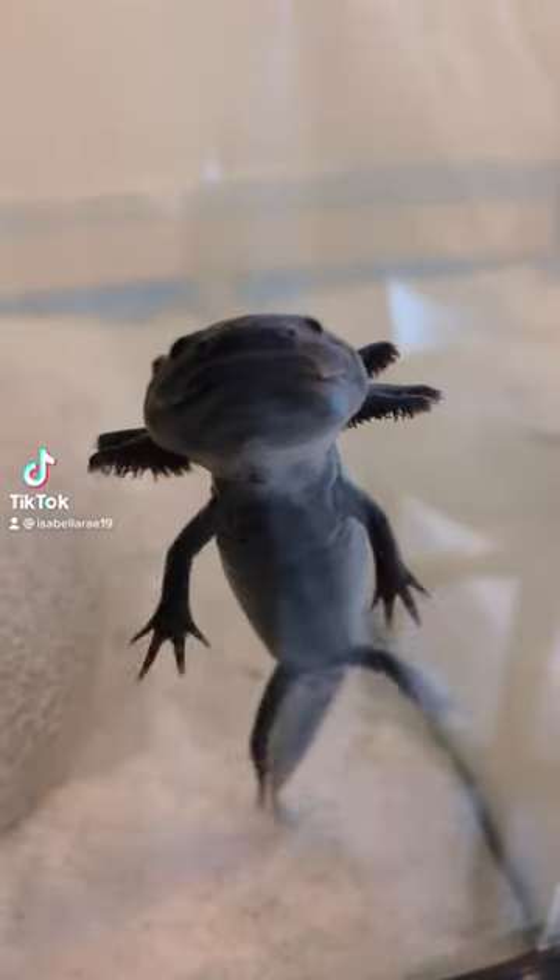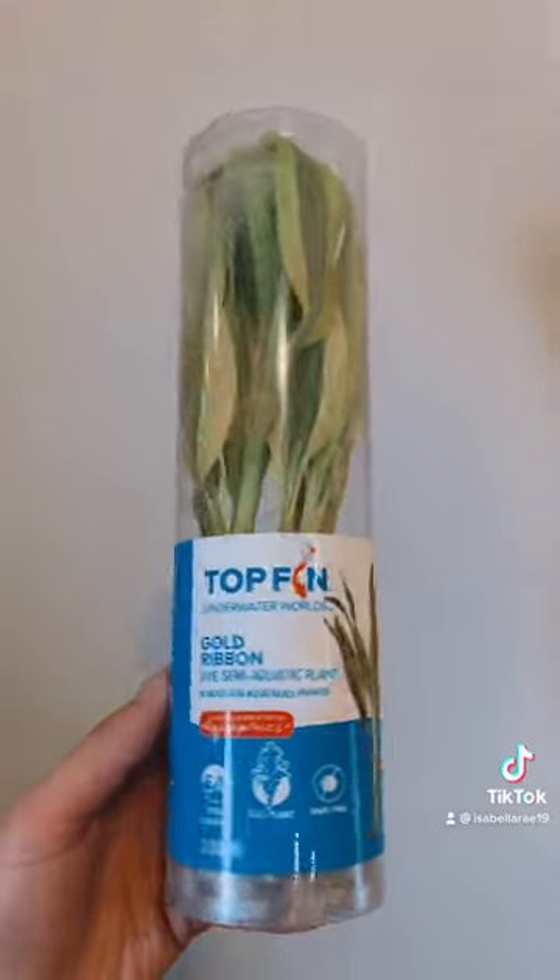Hey guys, so this is how to clean my son's tank, part two. I just bought Toothless some new plants, so I'm gonna siphon the tank and get them ready.